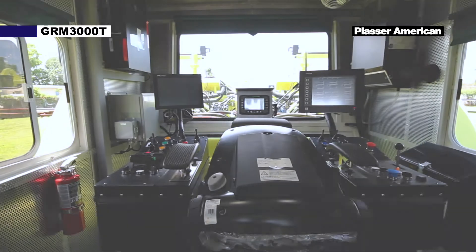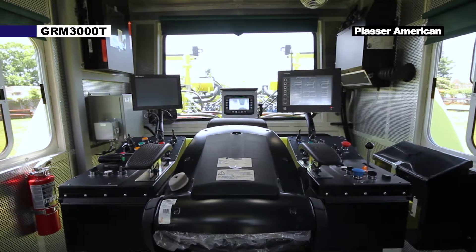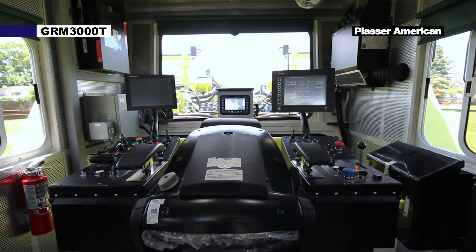We have left and right hand consoles which include the touch screen monitors and panels with switches, push buttons, joysticks, and control handles.